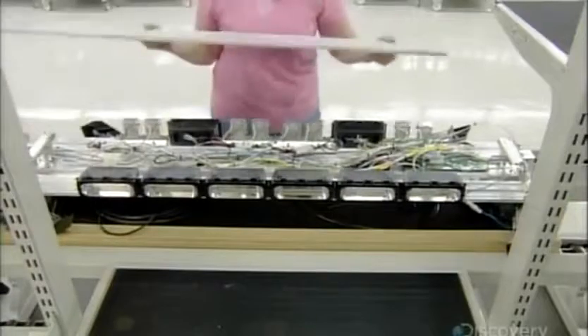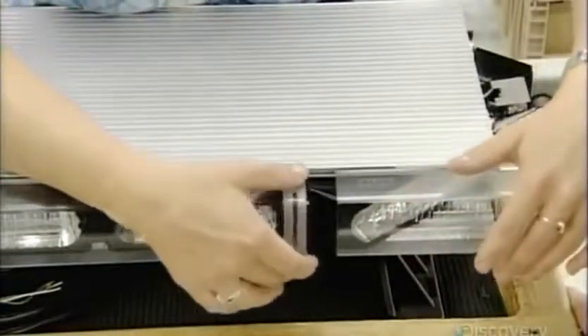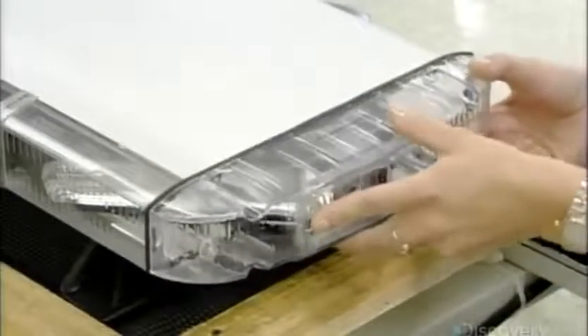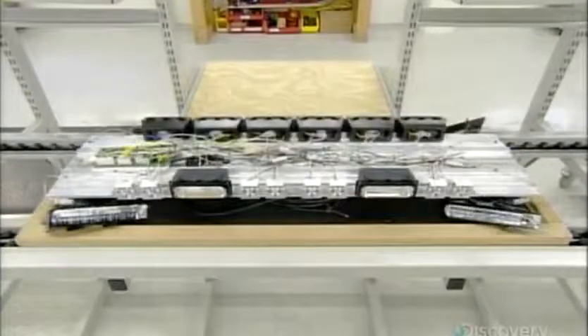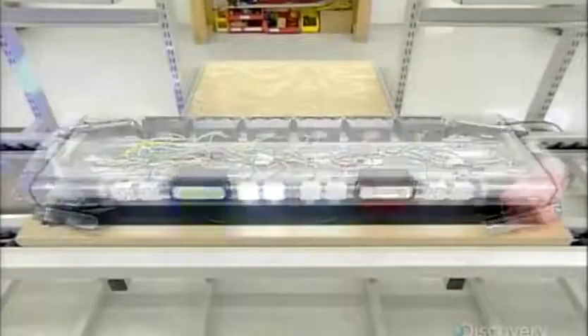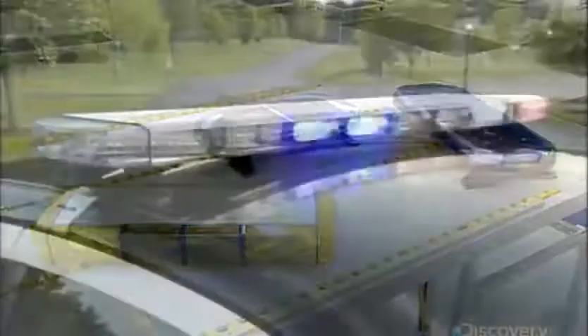After testing to make sure everything works properly, it's just a matter of encasing the modules — starting with an aluminum top, then sliding on transparent plastic lenses with divider gaskets in between to prevent rain from penetrating and shorting out the light. A cap closes up each end. After a final round of testing, the light bar is ready to hit the roof and the road.